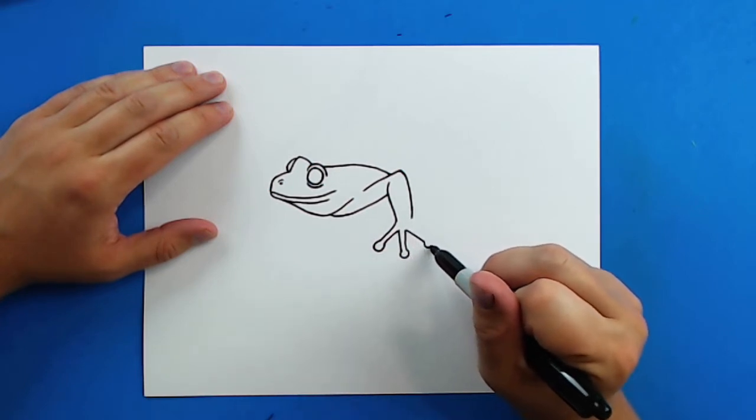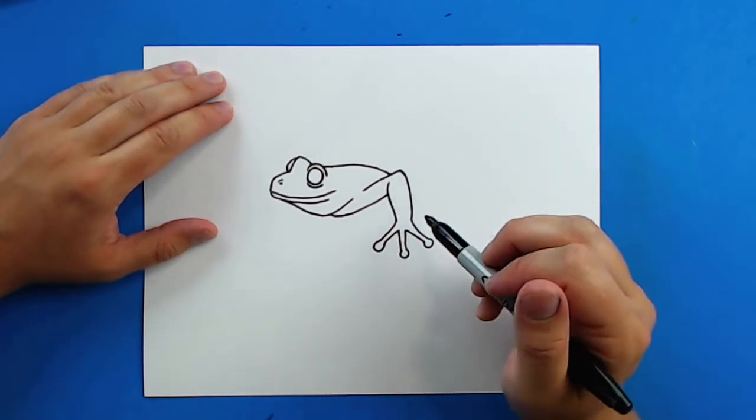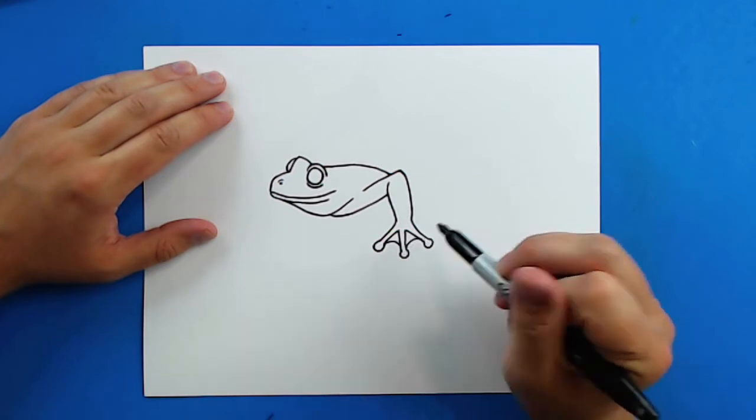Then a line down, a little circle, and then bring it back. And then inside each of these I'm going to put a little curved line for some webbing.